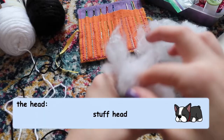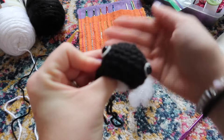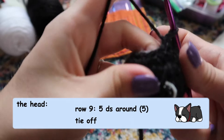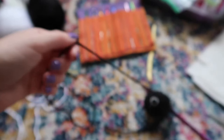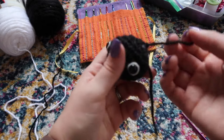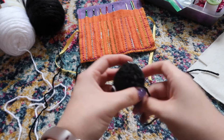Now that we've done that, we can stuff the rest of the head. Once you're happy with the amount of stuffing, put your crochet hook back into your loop and do decrease stitches all the way around to decrease these 10 stitches back into five. Once there's no big hole where you can see the stuffing, cut your yarn leaving a big tail, pull your loop through, and later we'll use the yarn needle to attach it to the body.